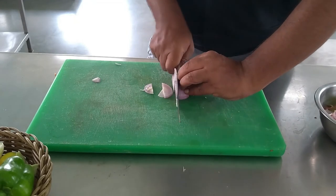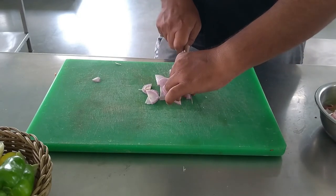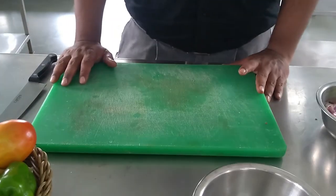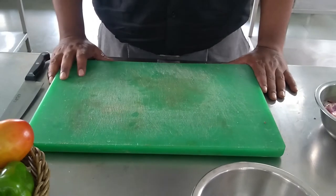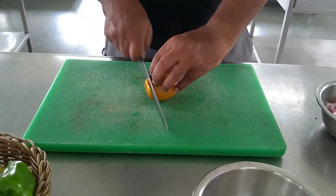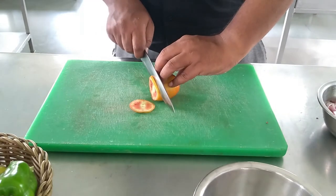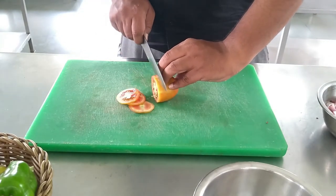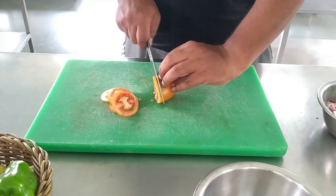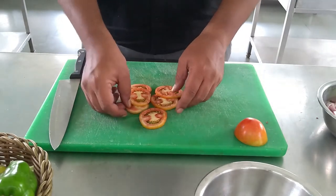The next cut is roundels. You might have seen that when you go to a hotel and eat green salad, there are whole circular vegetable slices — these are called roundels. We are going to do tomato roundels. Remove the head, then cut to the right size. Make sure you need to practice for uniformity. Once you get the technique, it will be very easy. These things are very easy — roundels of vegetables.